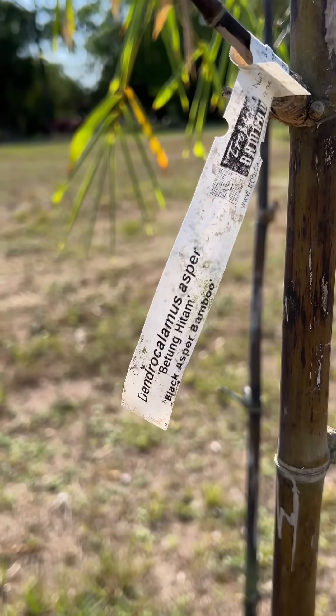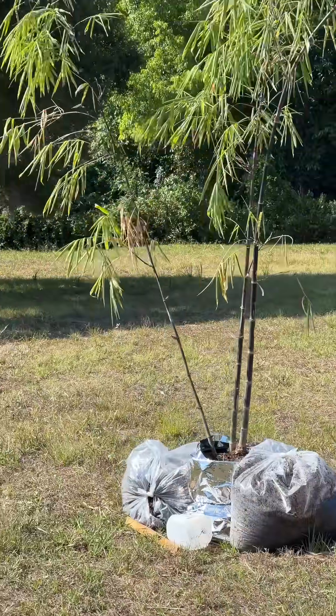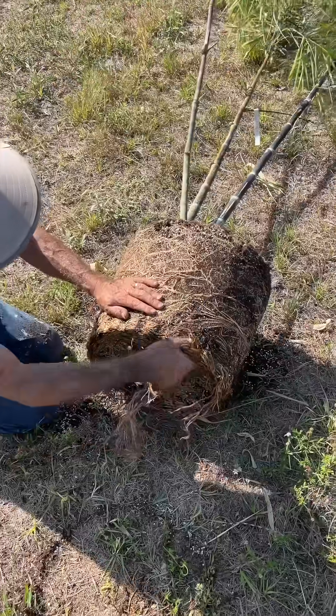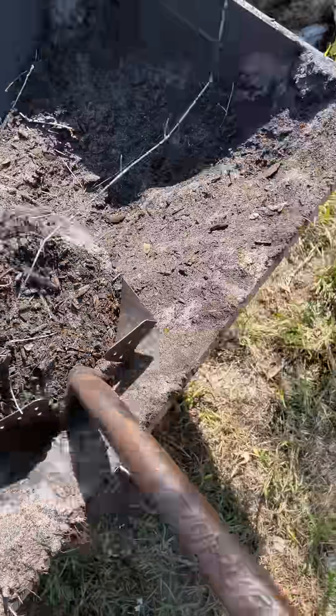Next, we've got another species here, Dendrocalamus asper, which is the largest black bamboo out there, and it can grow up to 60 feet in ideal conditions. We probably won't see it grow that high, but it should still be neat and add some more diversity to our growing flora collection.